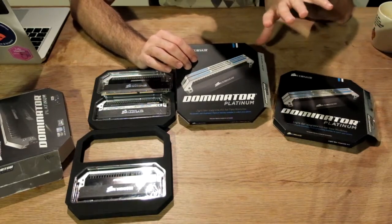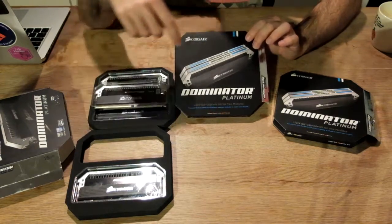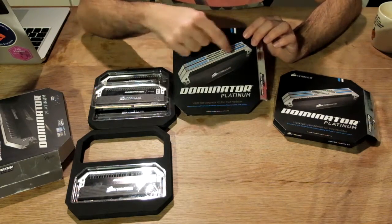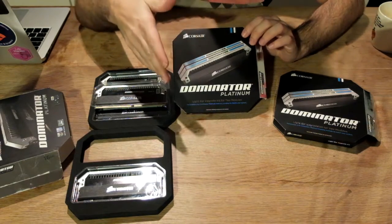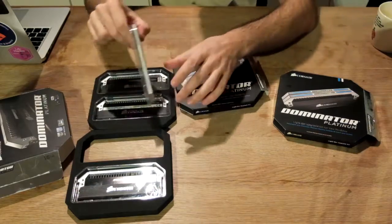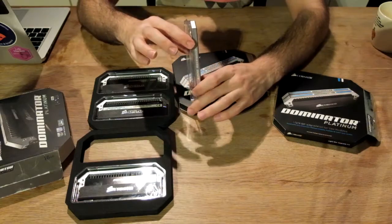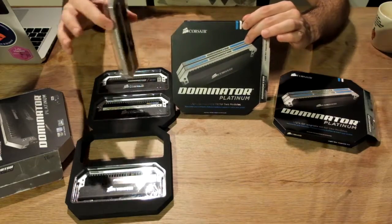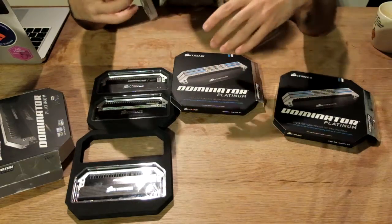The upgrade kit gives you extra plates — silver plates — but the plates have openings. On the top where those blue parts are, those are basically plastic pieces. You have blue and white, so you can choose the final color, and the LEDs will shine through. The memory modules are gonna be sitting here facing the window of the case.